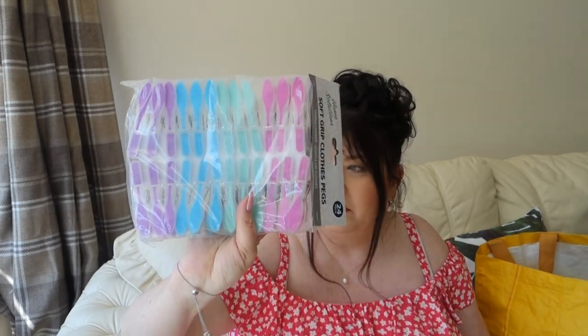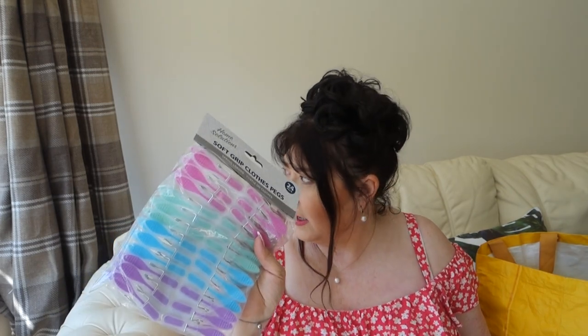I bought some clothes pegs — we really needed to replace ours. I think they were £1.49 for 24. Oh — I thought that was a wasp! I am terrified of wasps, I would have been out of here so fast!